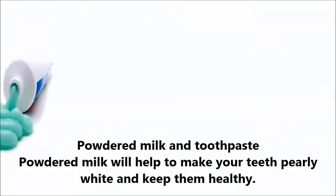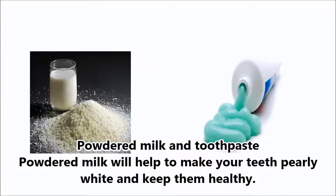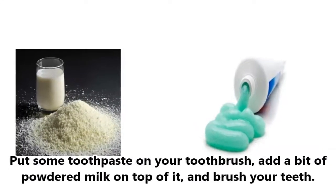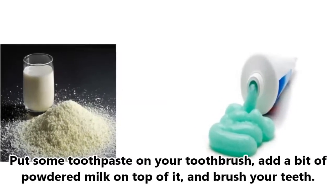9. Powdered Milk and Toothpaste. Powdered milk will help to make your teeth pearly white and keep them healthy. Put some toothpaste on your toothbrush, add a bit of powdered milk on top of it, and brush your teeth.